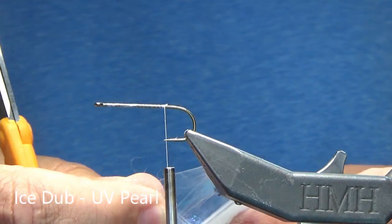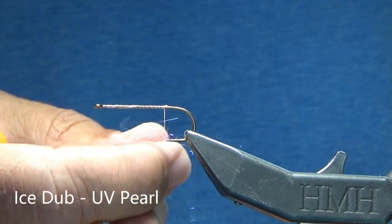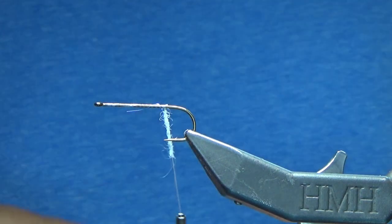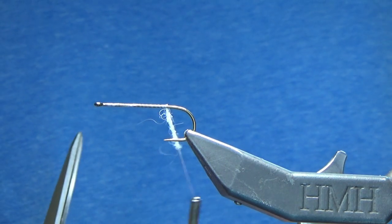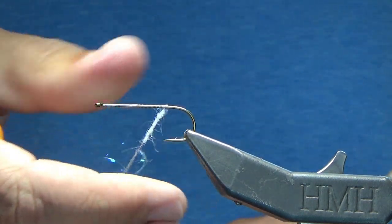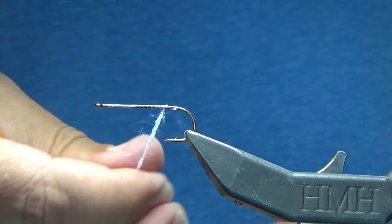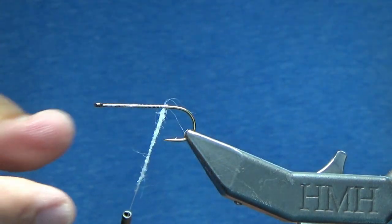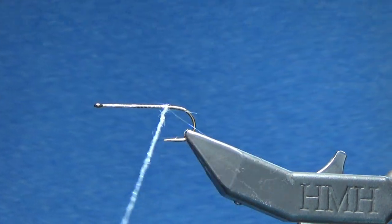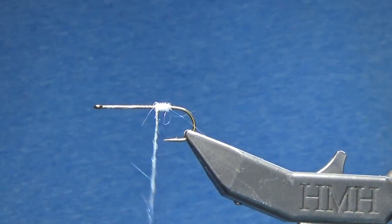All I'm going to do is grab out a small amount and dub the body of the fly. I'm just pinching the material out — I have a very fine amount — and bringing my finger back, moving all the material in the same direction. What you get is that nice tight rope. I've done about two inches worth here, and now I'm just going to wrap up the hook.